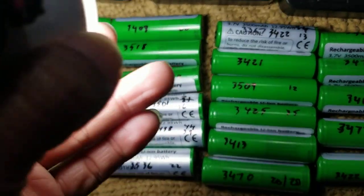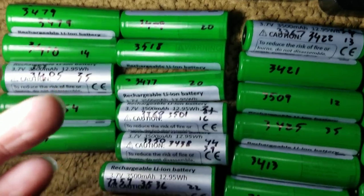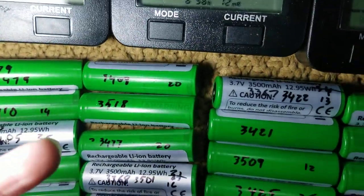Because this is an LG brand battery, it should be great. LG is one of the top brands.